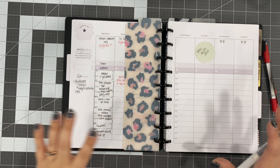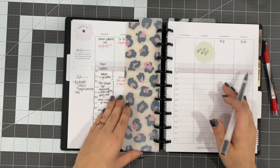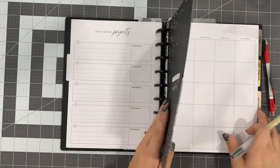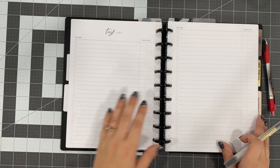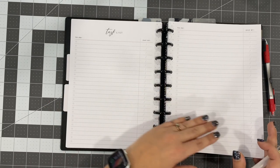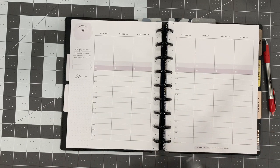So that's a look into the block scheduling section. Here I have the current month and also the upcoming month for block scheduling. These are just some pages that come with the block scheduling insert from the Happy Planner. I don't use all of these — sometimes I do, sometimes I don't — but it's mainly these pages right here that I'm using to block schedule.